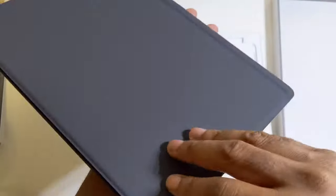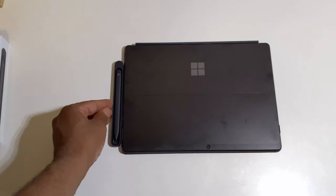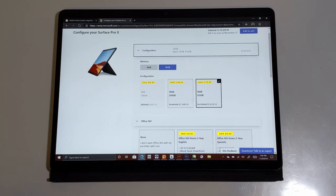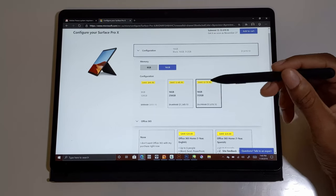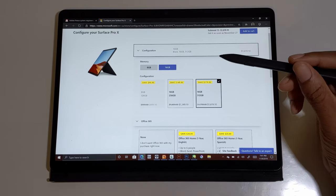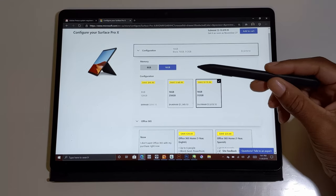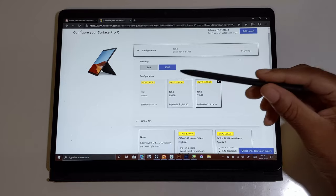Alright everybody, I have everything set up and before we get into this, first thing we're going to talk about is the price. The Surface Pro X I'm using right now has the 16GB RAM version with 512GB of storage. The price of this is $1,619. Very expensive. The base model is the 8GB, 128GB of storage for $899.